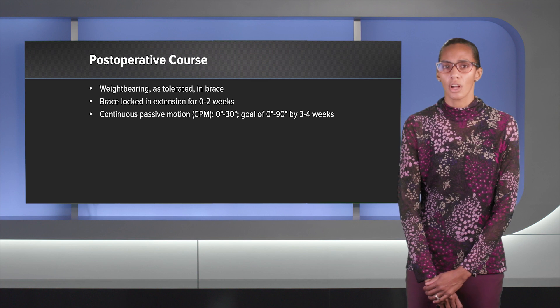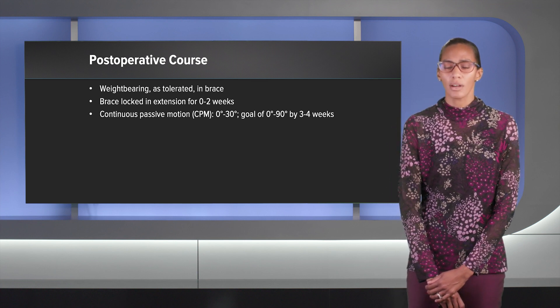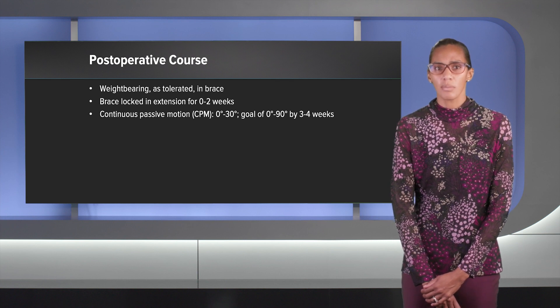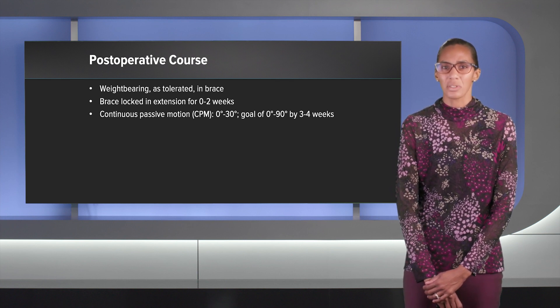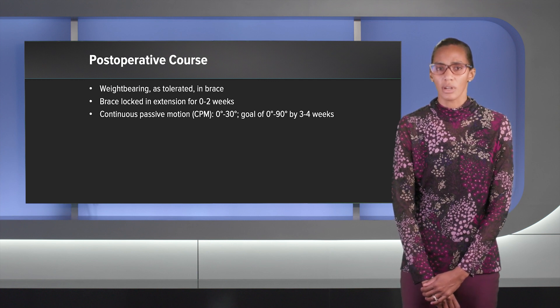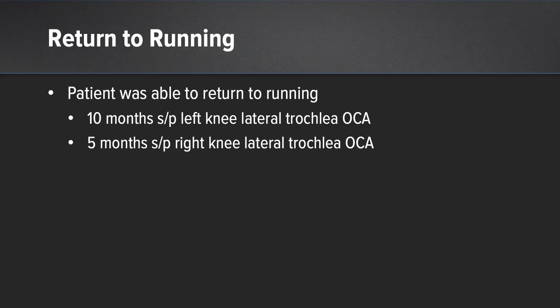My post-operative course: I'm usually weight bearing as tolerated in the brace, locked in extension for about two weeks for soft tissue healing. I start patients with the CPM at zero to 30 degrees, with a goal of 90 degrees by three to four weeks. They're usually out of the brace by four to six weeks. At 10 months after the left knee and five months after the right knee, he is back to running low mileage but is up to 20 miles a week. He is very happy with his progress.